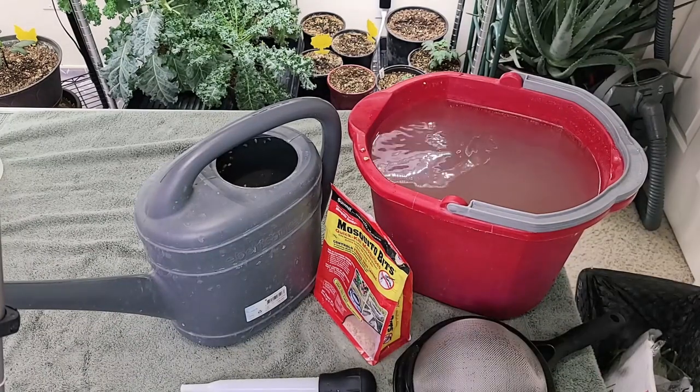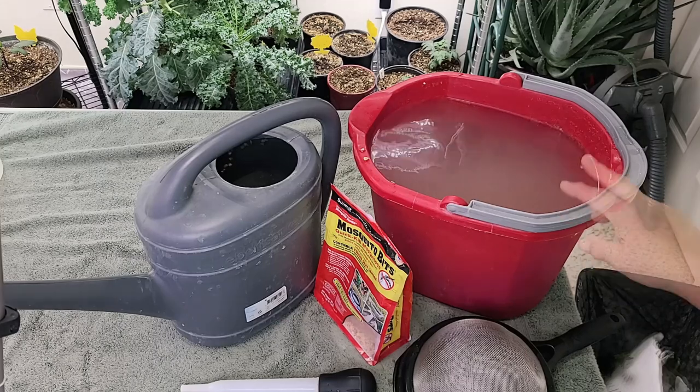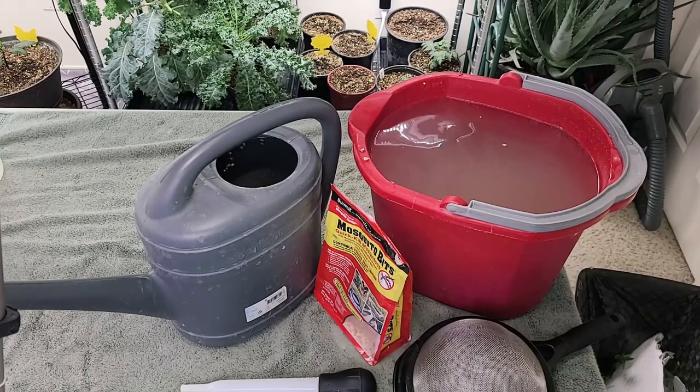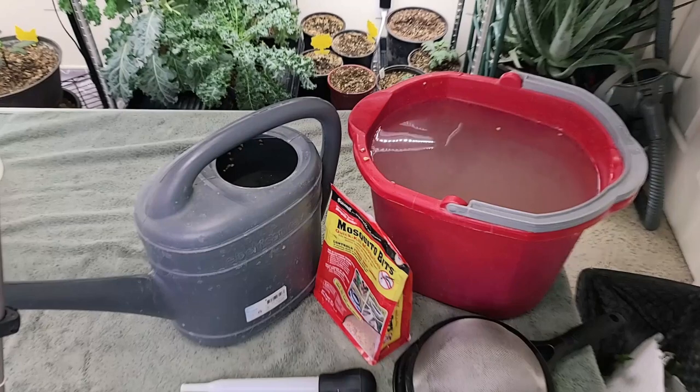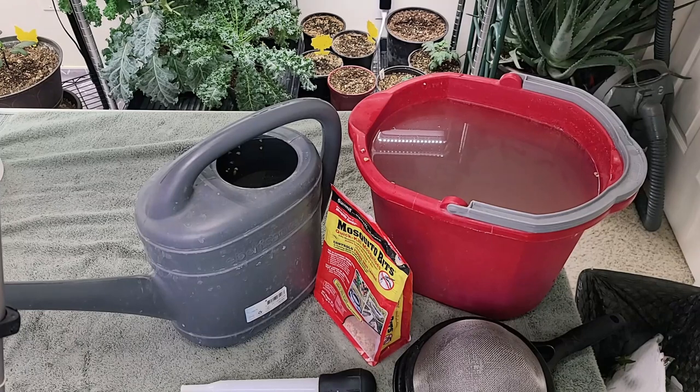You see why I have towels on my tables — it soaks up all the mess. Mosquito bits are not harmful to the plants; the solid parts are not harmful, they're just going to compost down. So you don't need to make sure all of them are out. Now we're ready to water the succulents.